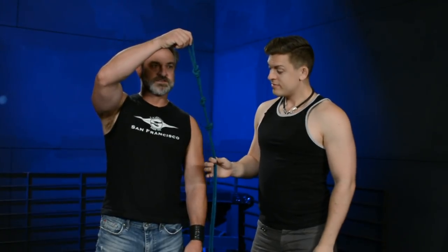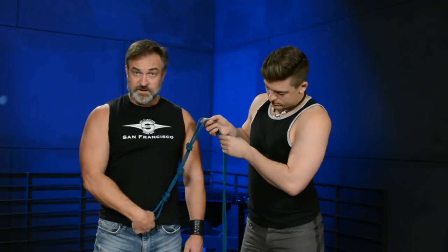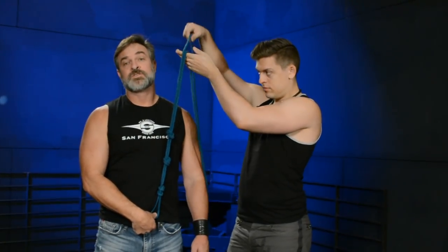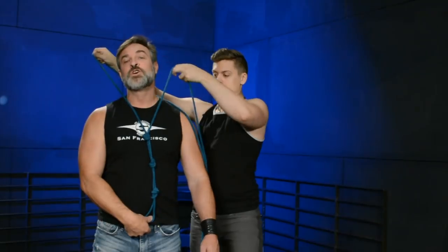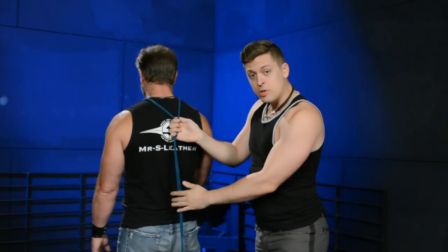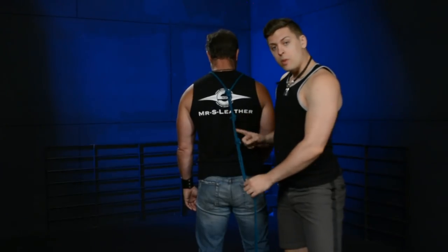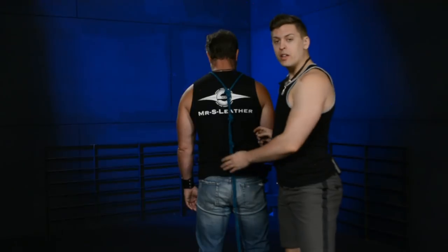Three knots — you want the end to fall right above the belt line, above the crotch. Bring the other rope over the head and drape it down this line. Split it, then go around to the back and repeat the knots — doing three knots down the back similar to the front. Once we have the three knots in the back, we turn around and continue from the front.